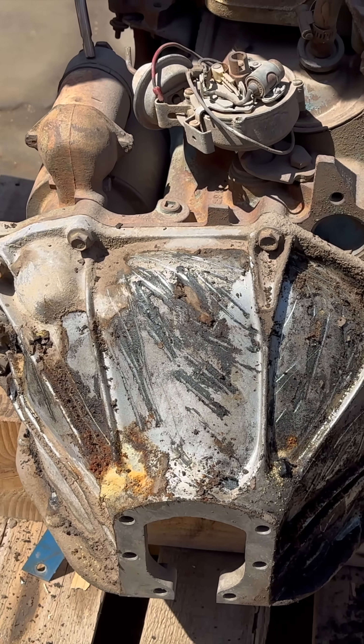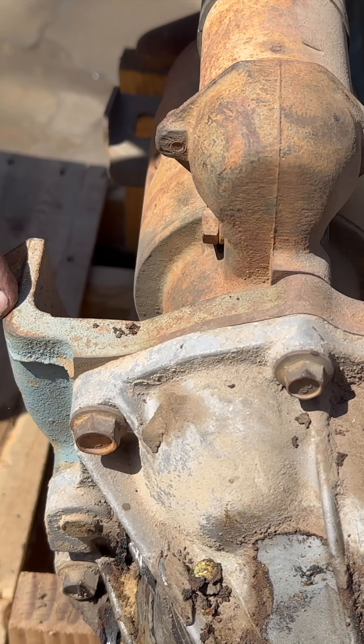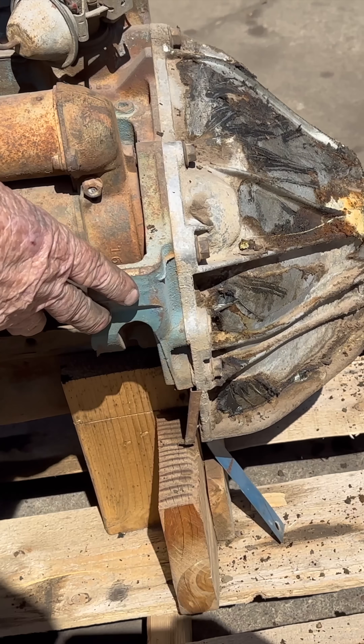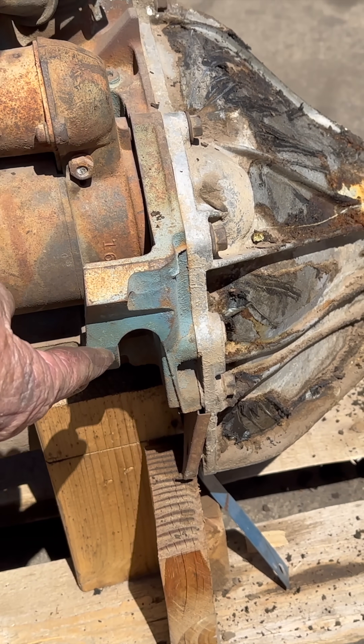They had this weird-looking bellhousing — even this is part of the block, part of the casting. It looks somewhat like part of the V8, but it's not. It's totally different. The V8 didn't have anything like this on it before.